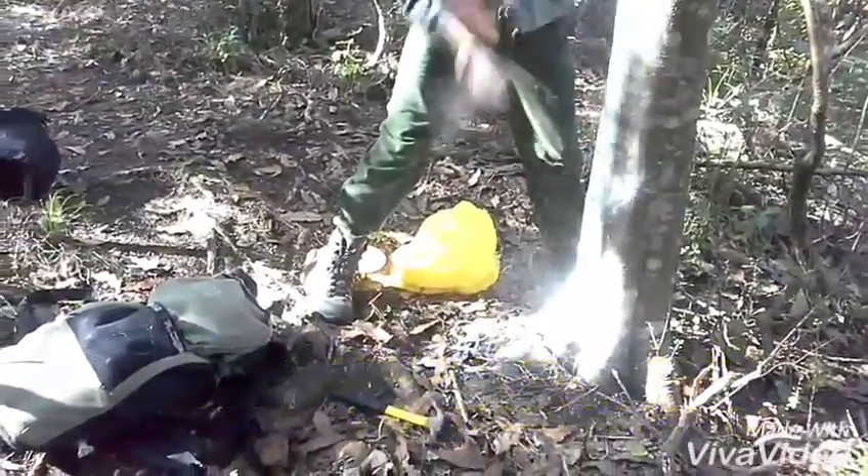So, here we go. We're on the possum line, just did a couple of traps before, about to go see another one.